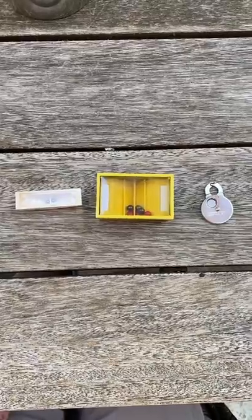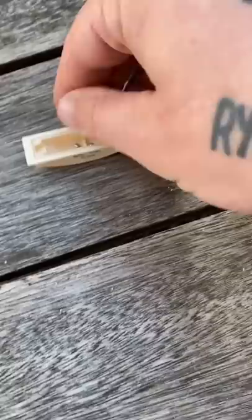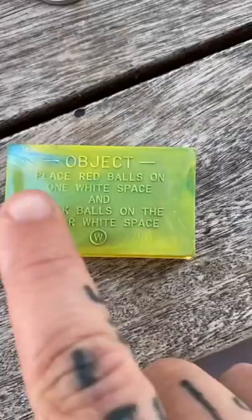Three vintage brain teasers that have really clever solutions. Place both balls at both ends at the same time. Here's the solution: balls on the white space, and black balls on the other white space.